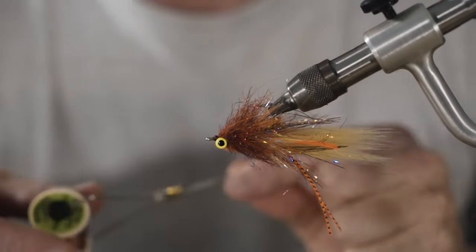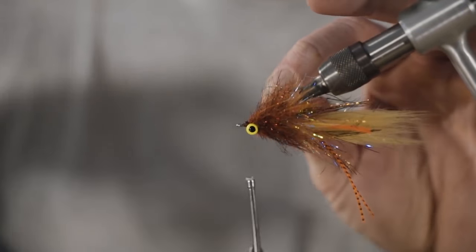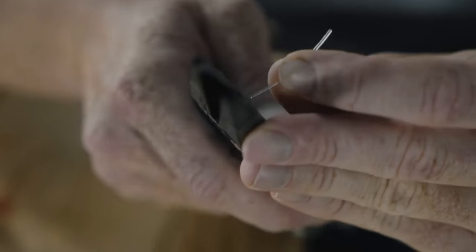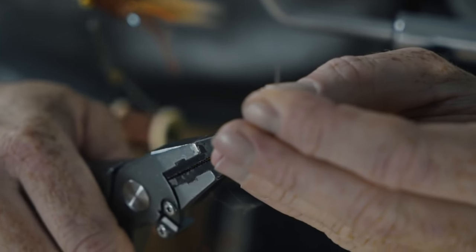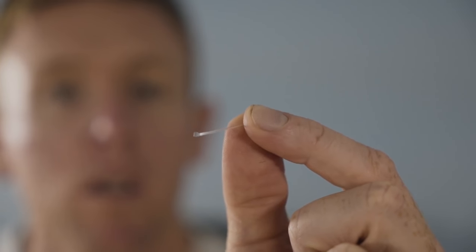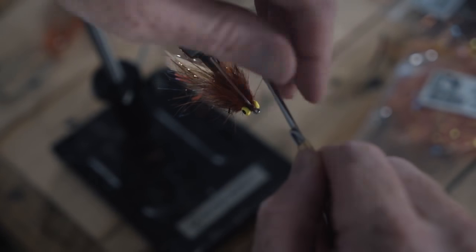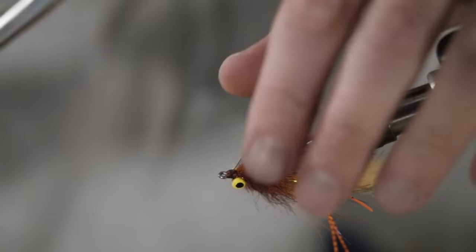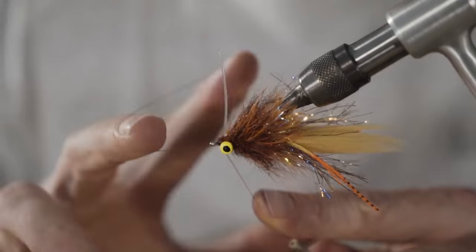Now we'll attach a weed guard, which is something else you guys have been asking about. Start the thread back on the hook. Mason hard mono, 40 pound — take a little section, mash the tip flat with your pliers, and do a little bend. See how it's flattened at the end there — it's not round. That is very, very important. Then just tie that flat end right on top like that, go a few times around, straighten it up, give it a little trim, and finish behind the weed guard.